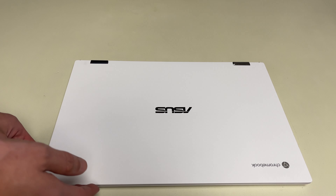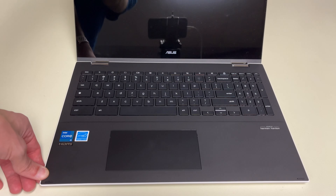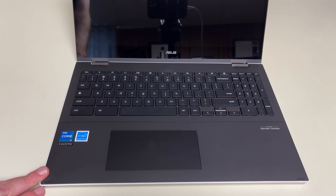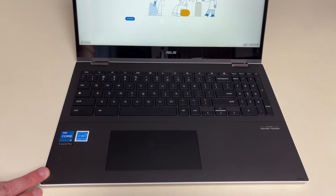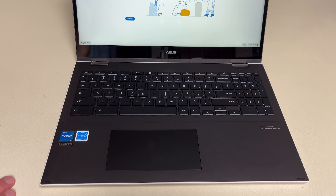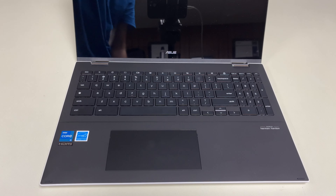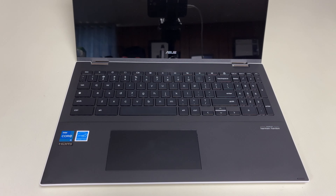When you open it, it will turn on automatically like most Chromebooks do. As you see, black keyboard — really nice looking computer. Touch screen and the screen folds clear back. It's a very nice picture. Full keyboard — you see the numpad on the side there, which a lot of Chromebooks don't have. Sound by Harman Kardon, so good sound system.